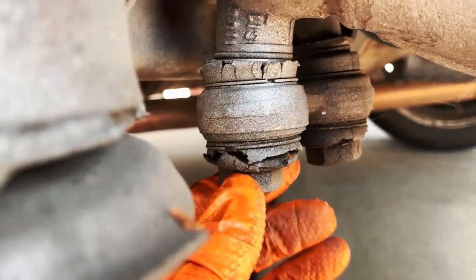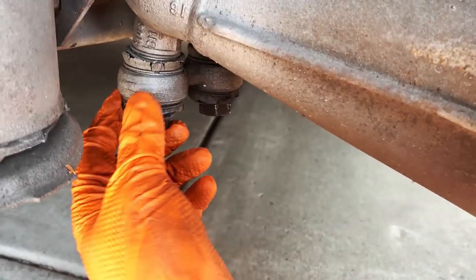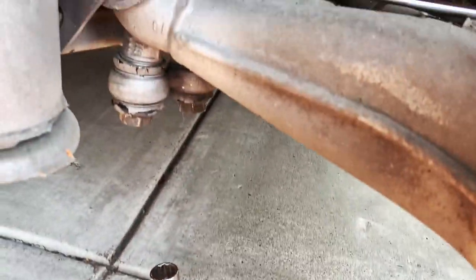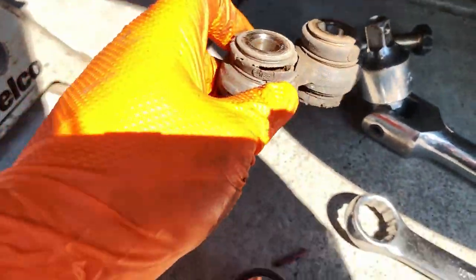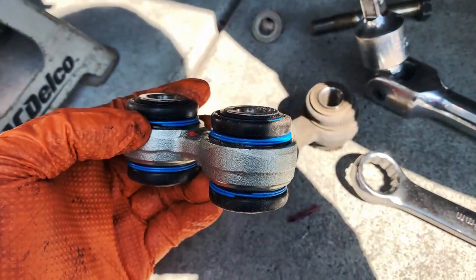These are totally bad. These are 22 millimeters. I think this one's just a through bolt, and this one is a bolt and nut. I had to use a long breaker bar to get these — they're pretty tight. Got it out. Here's the old part, obviously really worn out. I wonder if I'll feel the difference, but I should.